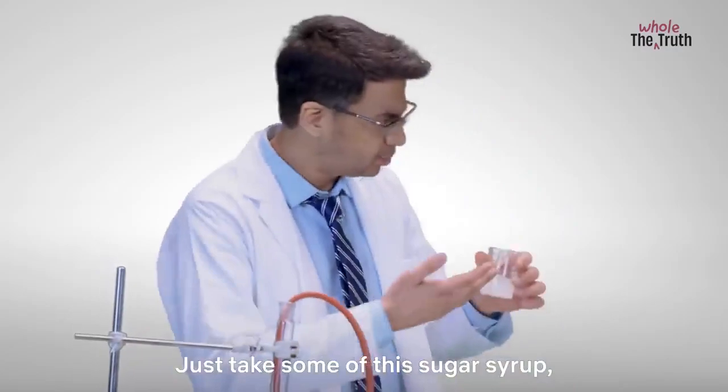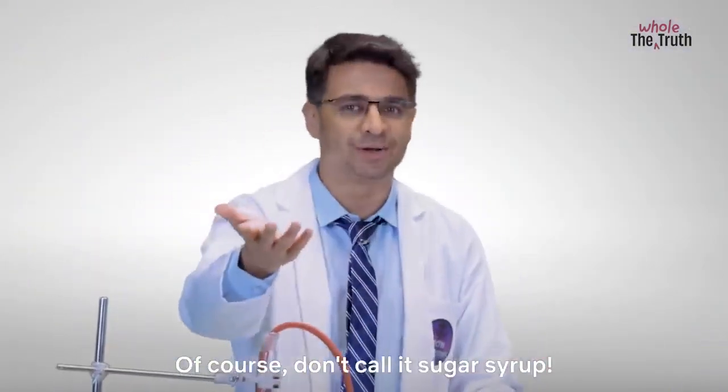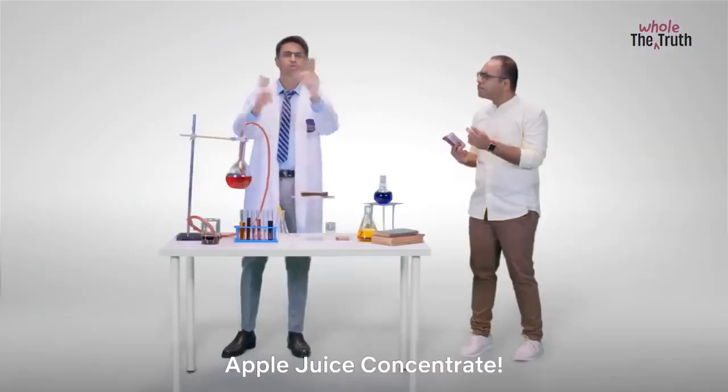Oh that's easy. Just take some of this sugar syrup, put a little bit of it on. Of course, don't call it sugar syrup — call it Apple juice concentrate.